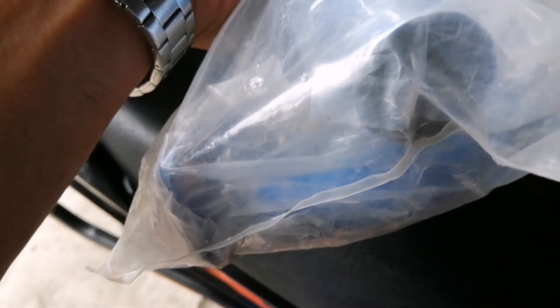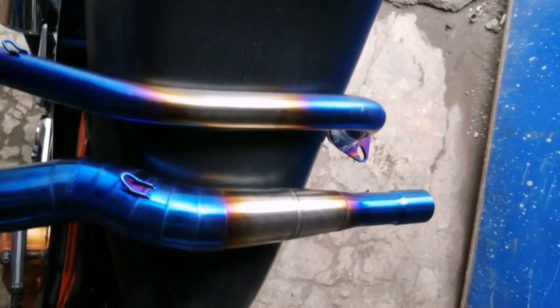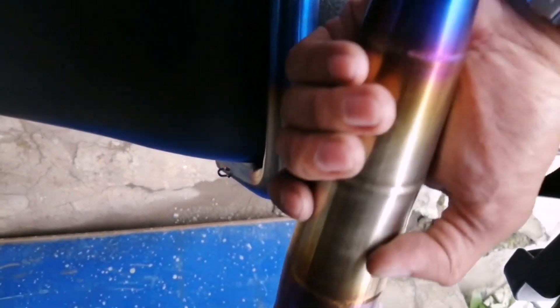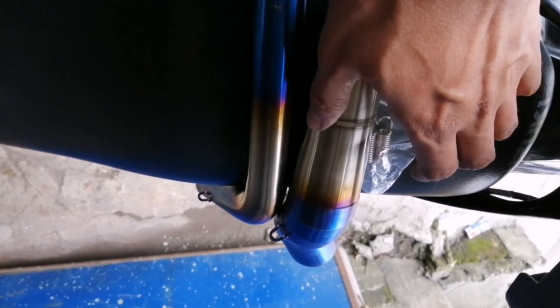So yun nga guys, nakapag-decide na ako. At the same time, nandito na rin ako sa motor shop. So ito na yung napili ko — big elbow na titanium color. So samahan niyo ako guys, kung anong magiging impression ko dito sa motor, sa ating elbow, kung pop up na siya o hindi. So guys, nabili ko ito sa isang parang malaking warehouse.